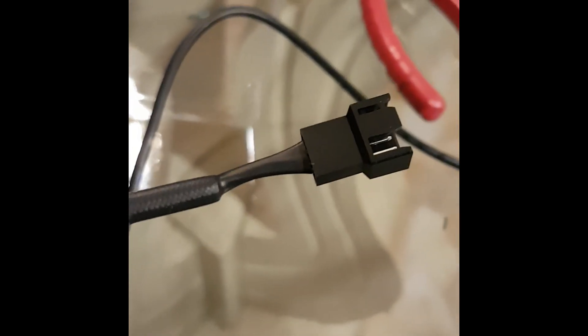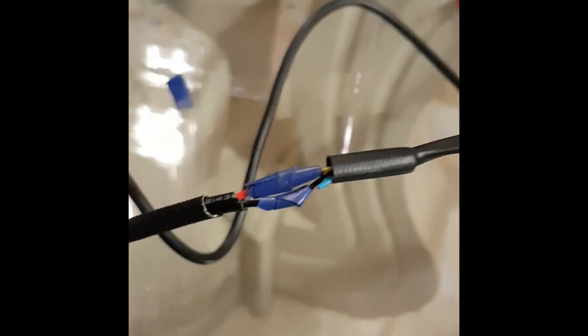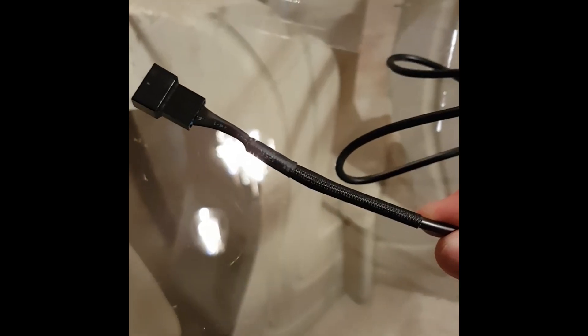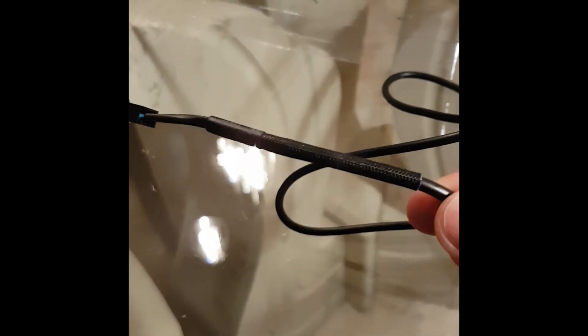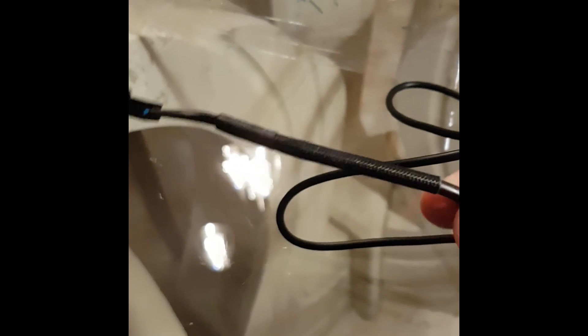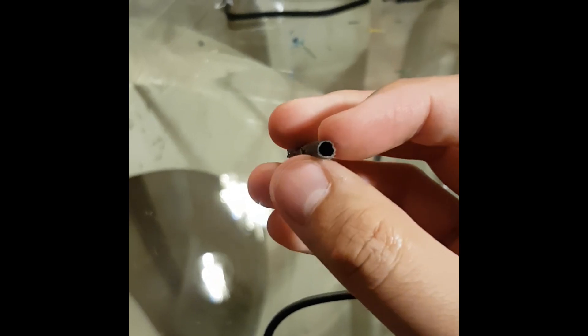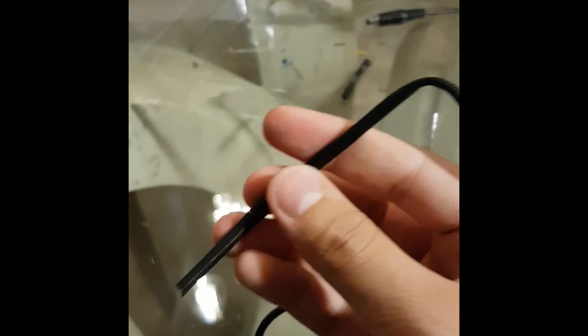Now you have to cut one 4-pin female connector and join the cables as mentioned before. I used the same coating that comes with the cable to cover up the joint. This is one example of the coating that I got from this cable right here.